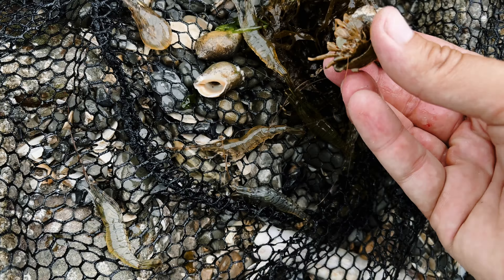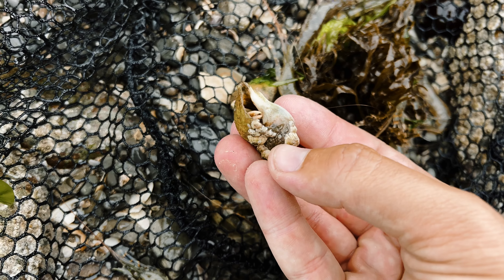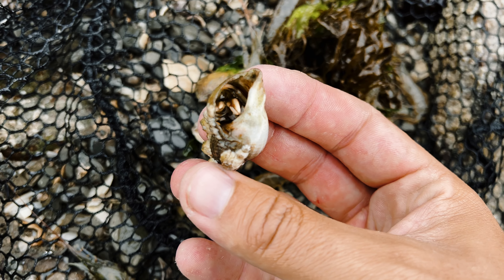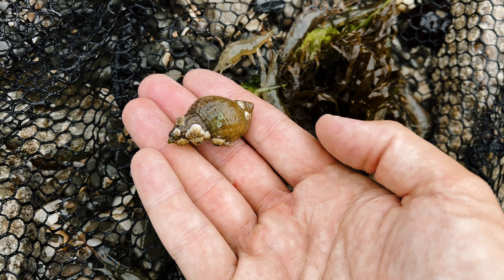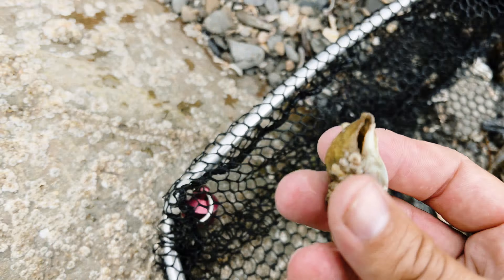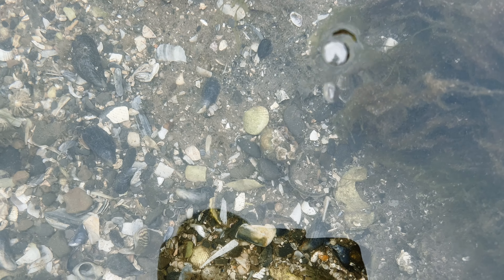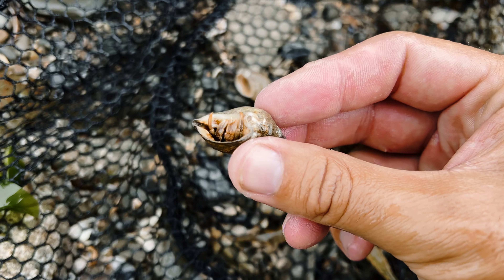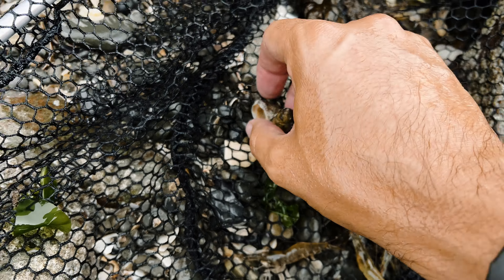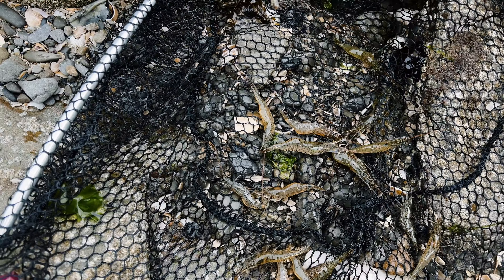We've got a hermit crab - fascinating little creatures, absolutely fascinating. See him shoot away there. You can see him living in that shell. Put my hand out, he might come back out now. Yep, there he is moving. There are more hermit crabs in there - small ones, another one there. We've got a good 10 to 15 prawns there from that one hole - exactly what we came for.